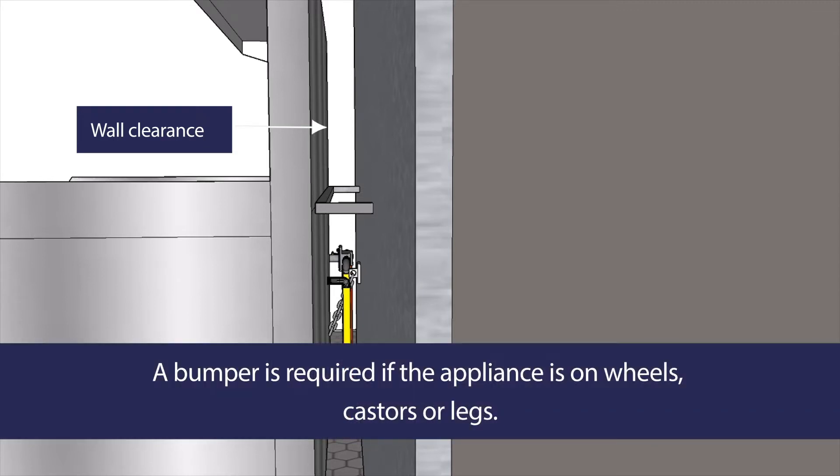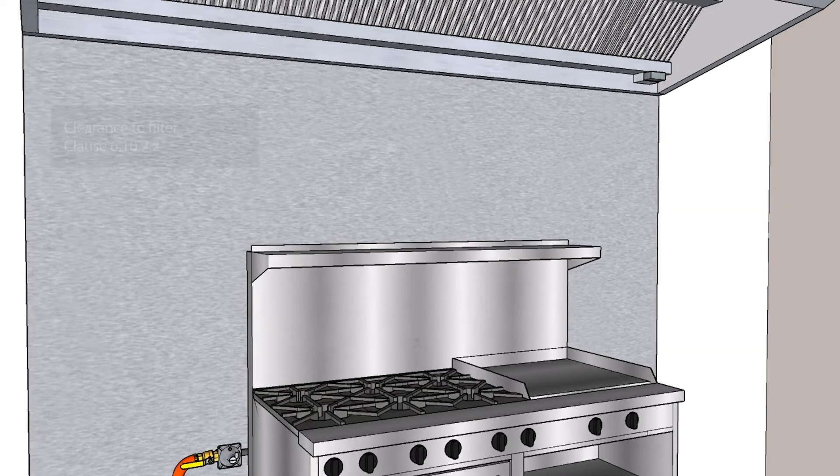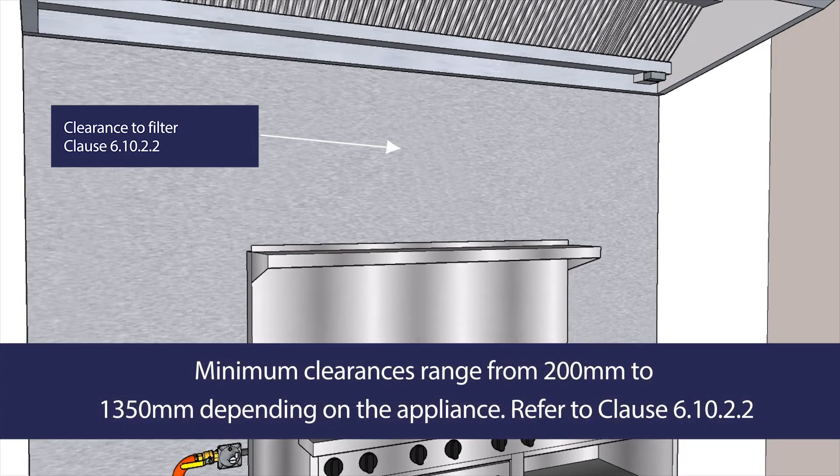This is required regardless of whether the appliance is on wheels or casters and designed to be moved, or if it is on legs. The minimum clearance between a gas appliance and the extraction system's grease filter is specified in Clause 6.10.2.2.